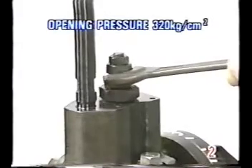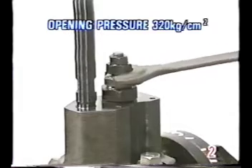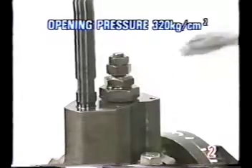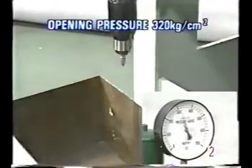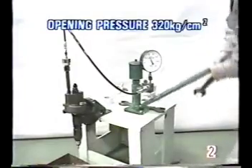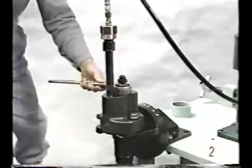Use the adjusting screw to set a pressure of 320 kilograms per square centimeter. Then tighten the adjusting screw.